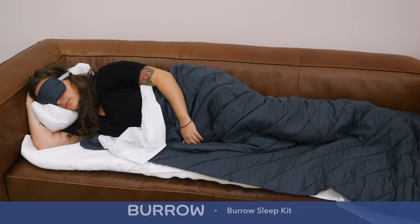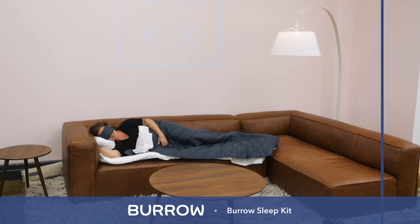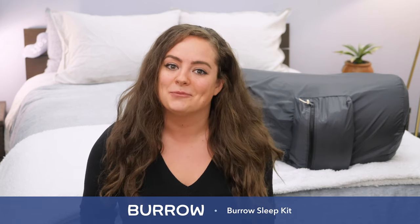Hey guys, it's Sarah from Sleepopolis and today we're taking a look at the Burro Sleep Kit, which is a unique accessory that essentially turns your sofa into your own personalized bed. How does it work? What's included? Is it really worth the dough? Let's check it out.